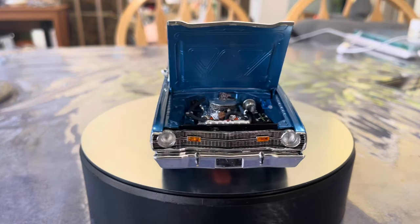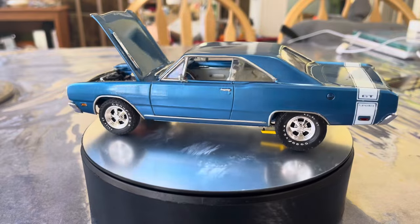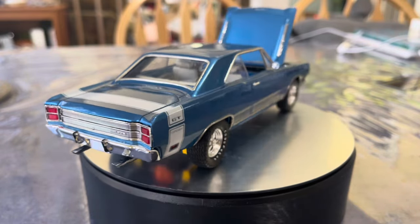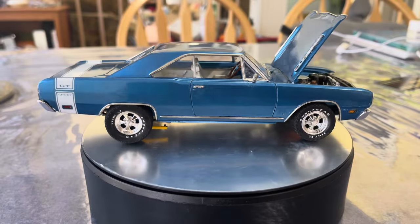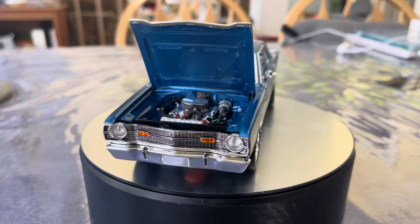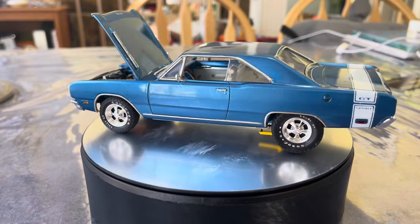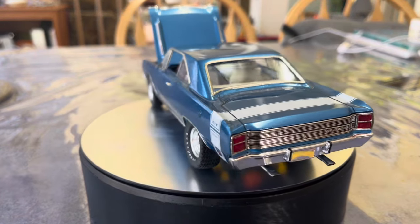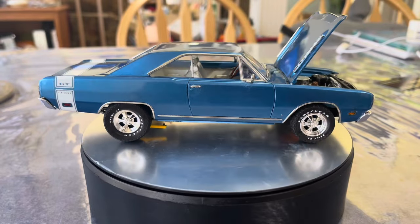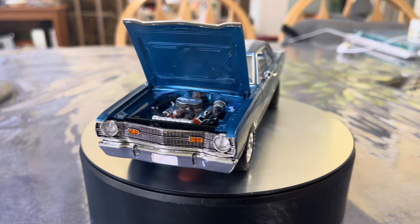So this is it — 69 Dodge Dart GTS 383 with some little dress-up and hop-up pieces. I wanted to do it with a 440 Six Pack with headers, but I really wasn't happy with any of the air cleaner solutions for a 440 Six Pack, and couldn't find headers for a 440 anywhere. There's an absolute lack of aftermarket pieces — I can get headers for Fords and Chevys all day long from 3D printers and resin casters, but nobody's doing anything for 440s. The 383 looks like a 440 from the outside anyway.